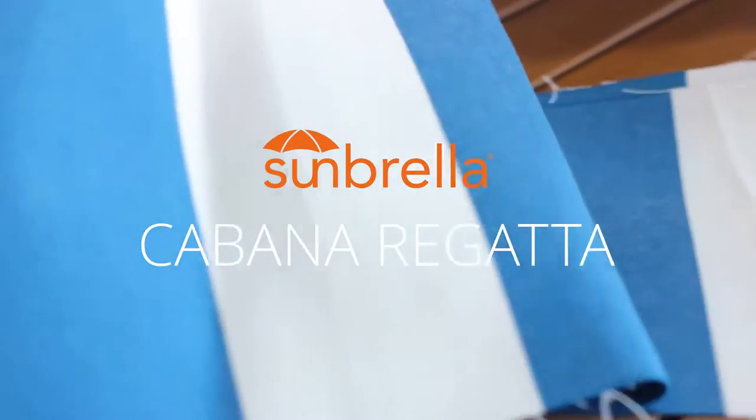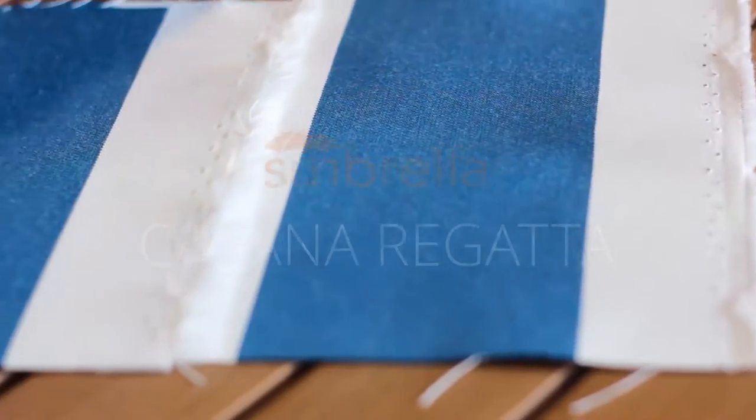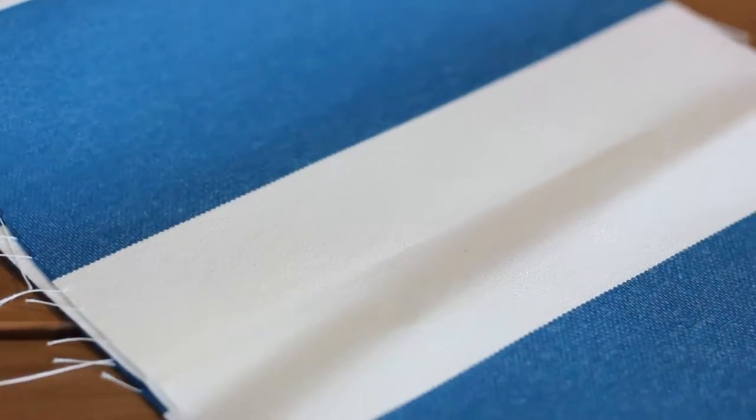Make your project smooth sailing with Sunbrella Cabana Regatta. This durable and soft upholstery is just the fabric you need to add the calming nature of the seas to your home, with its simple pattern of repeating white and navy blue stripes.